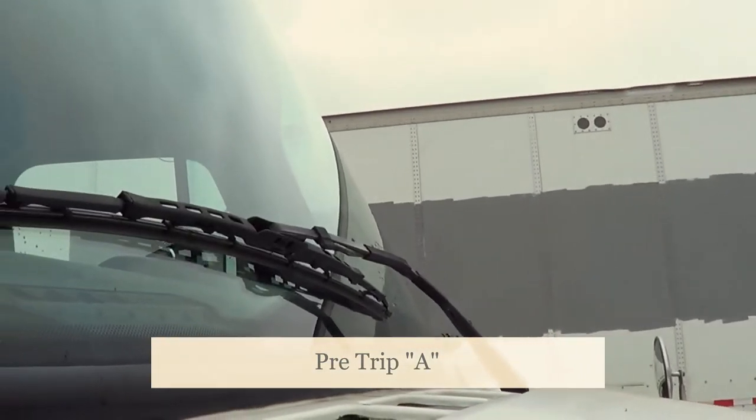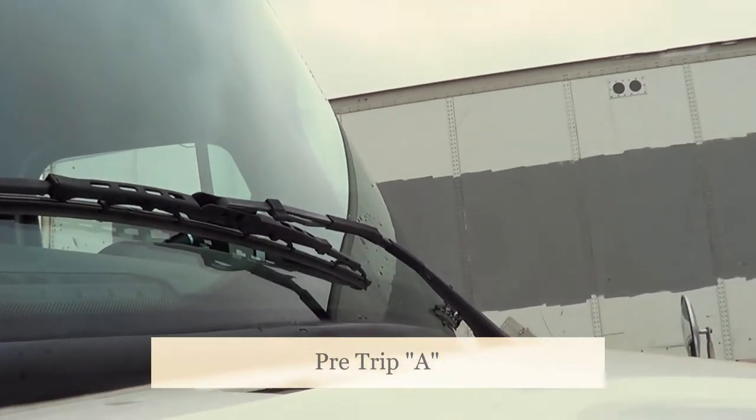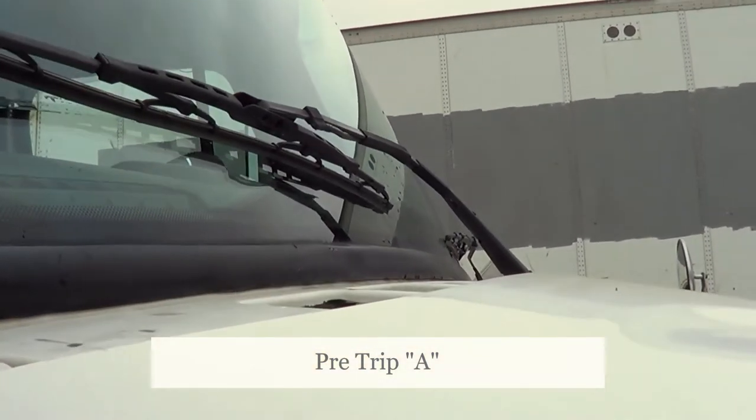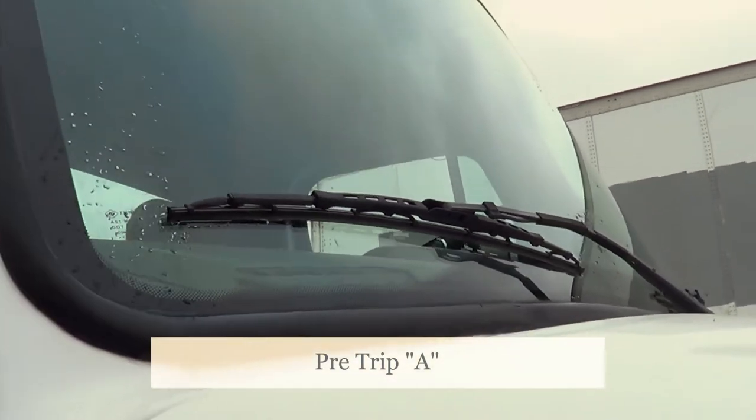My windshield wipers — I'm going to make sure they're not cracked or broken, and they're securely mounted to the arm and to the vehicle, no missing hardware. My windshield wiper blade — I want to make sure it's not excessively worn or torn and it's in full contact with the windshield.